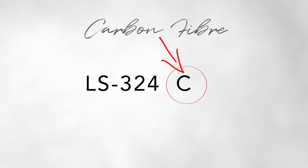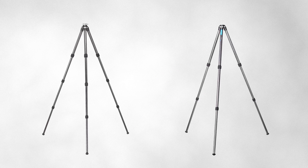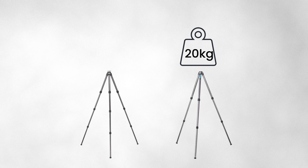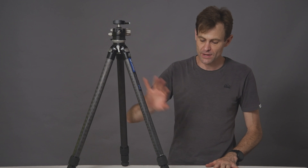The C usually stands for carbon fiber. If you see CL it means extra length, and if you see CEX it means leveling base. You would choose the 323 over the 324 CEX because of its stability and its ability to handle that much more weight. Just because you cannot get the LS323 CEX wherever you happen to live doesn't mean you can't have one. What I'm going to do is look at how we can turn this tripod here — an LS324 CEX — into a 323 CEX, which gives you the added advantage of that massive height from only having three sections.